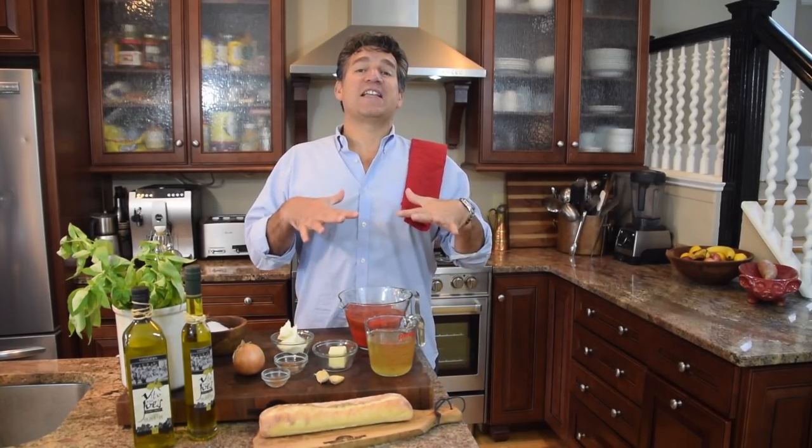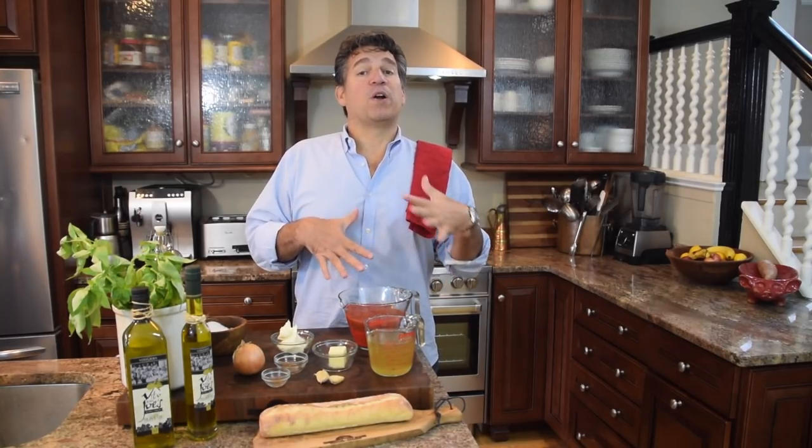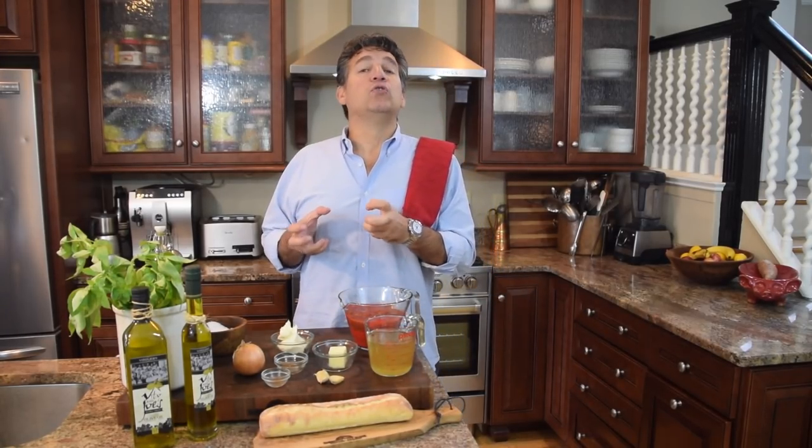Next we're gonna need some stock. Your stock is gonna add to the tomato soup — your foundation. Remember guys, don't add water. If you can ever avoid it, never add water to anything you're making. Water dilutes flavor. We always want to bring flavor in.